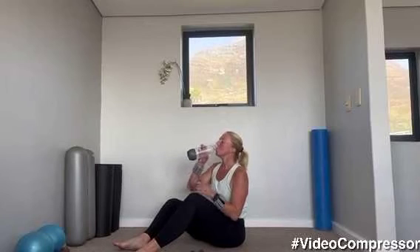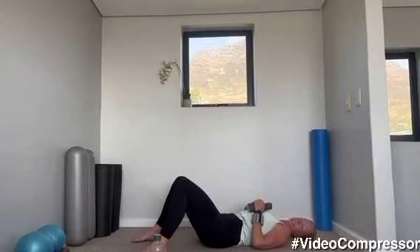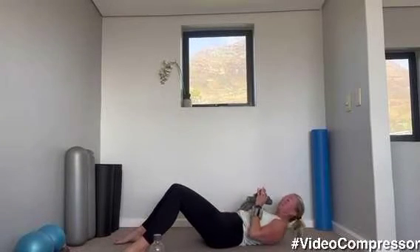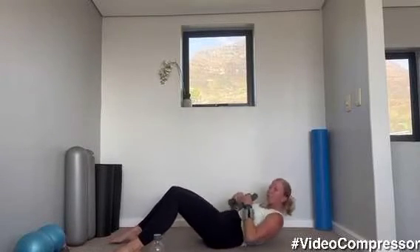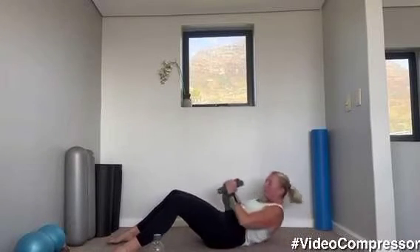Grab a sip of water — we're going into our ab section. We're going to start with the same one — sit-up, punch, punch. Lying on your back, hands in front of you, feet a distance apart. Breathing out, punch both sides, let's go. Punch, punch, curling down. I want that control, pulling that belly button in — twist, twist. Tummy in, tuck your chin in to protect your spine. Think of rolling through that spine, tummy engaged. 10 seconds — breathing out as you curl. Three, two, one.